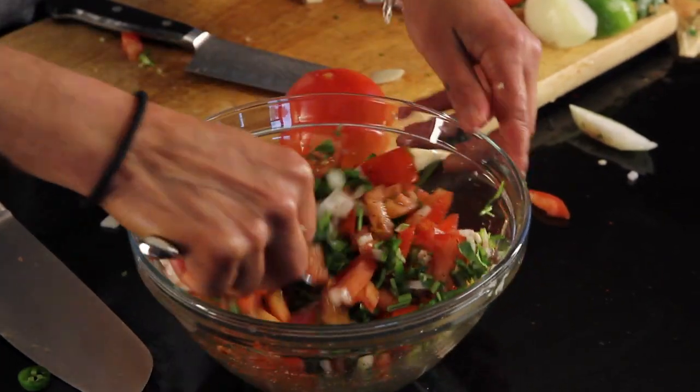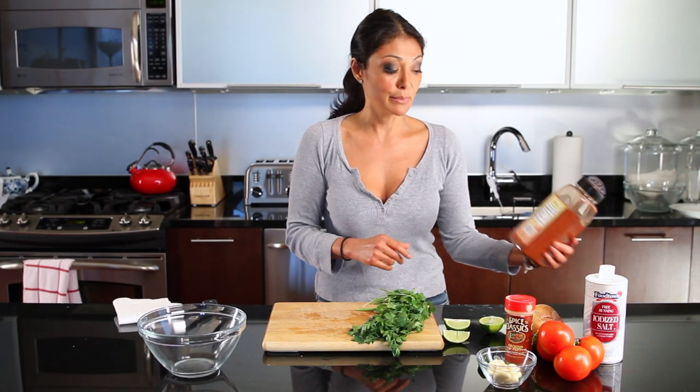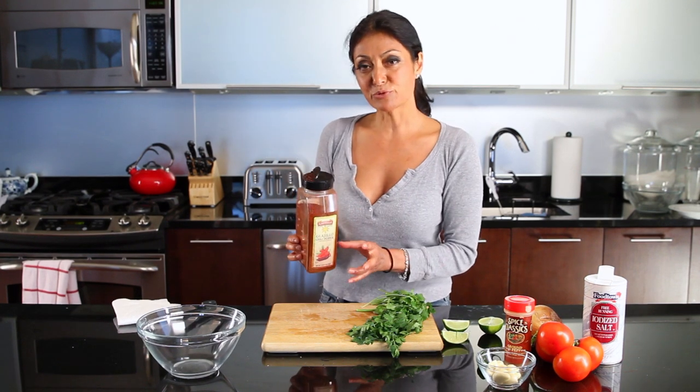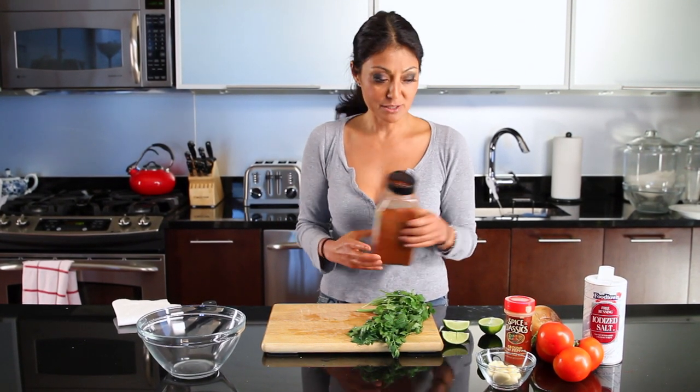There are different ways to do it, but we're going to go with a generic type of salsa, although I will add some guajillo chili powder to it. It's a chili that comes from Mexico — it gets dried, has a little different flavor to it, and it's a little spicy as well.